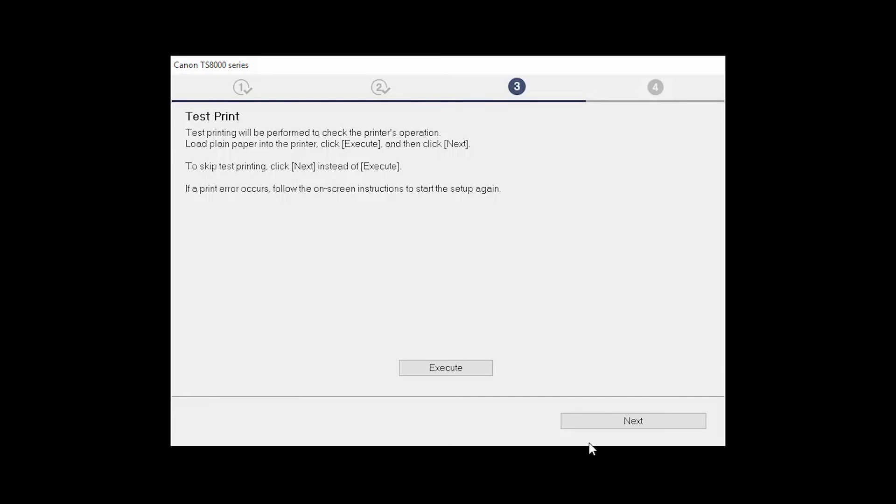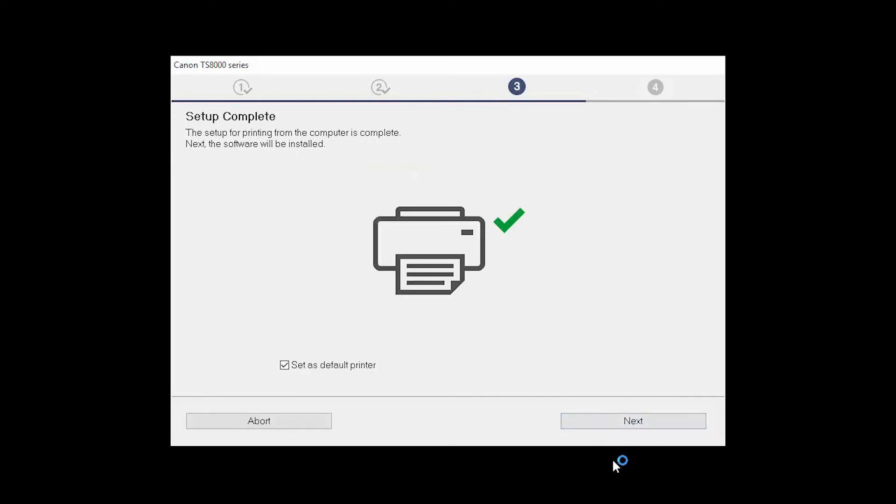You can skip test printing by simply clicking Next. Your printer is now connected to your computer. If this is your default printer, make sure the Set as Default Printer box is checked. Now the software will be installed. Click Next.